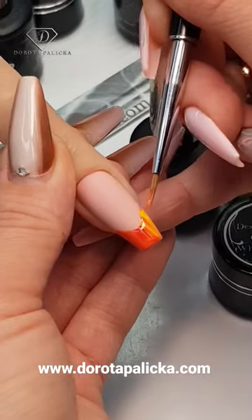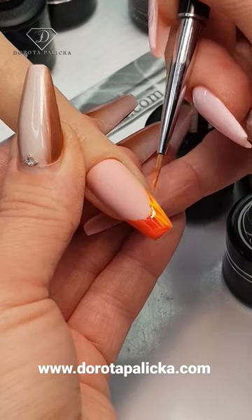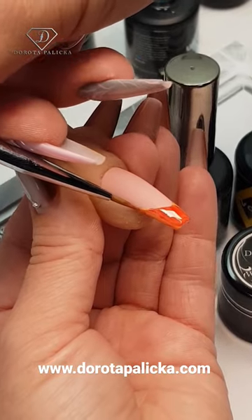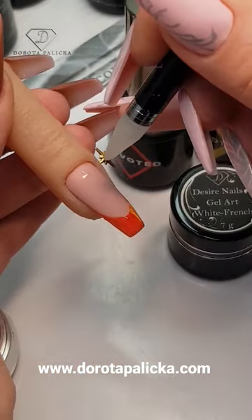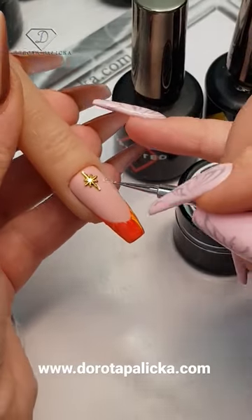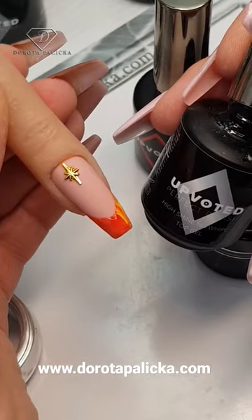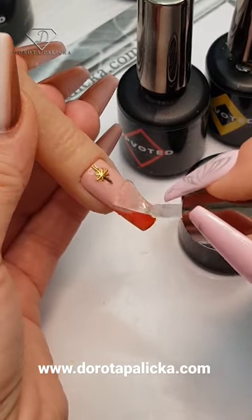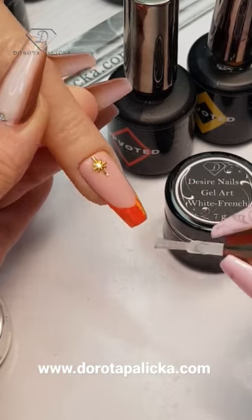Once you have transferred your smile line with the gel polish, use a deliner brush to perfect those corners of the smile line — we all like when it's really nice and deep. Then, securing the gem with the base gel, we are going to add extra blink to this design. Apply the top coat.